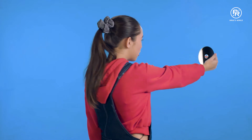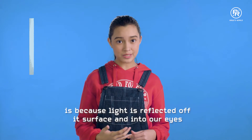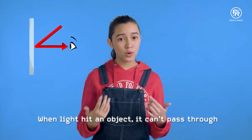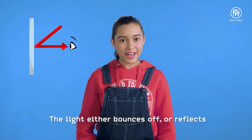Mirror mirror on the wall, who's the fairest of them all? Oh hello, I'm Marie. Did you know the reason we're able to see ourselves in the mirror is because light is reflected off its surface and into our eyes? When light hits an object it can't pass through, it bounces off or reflects.